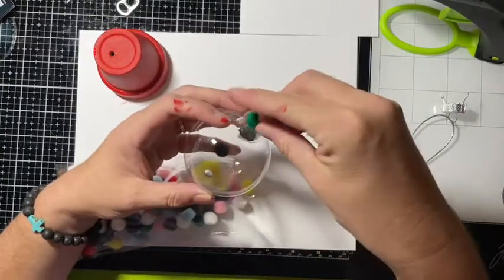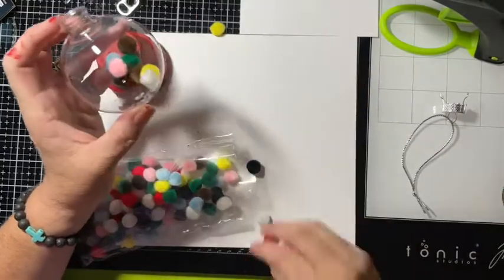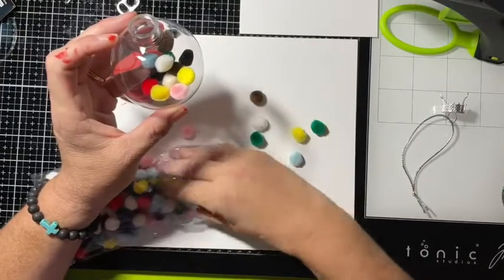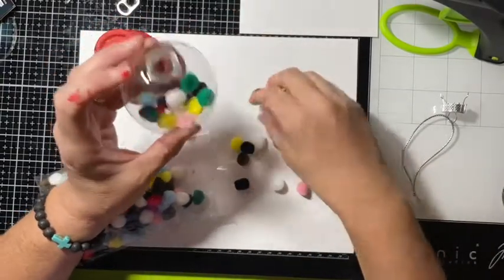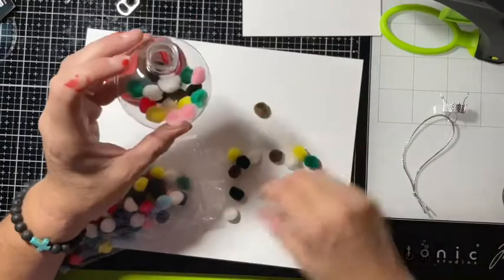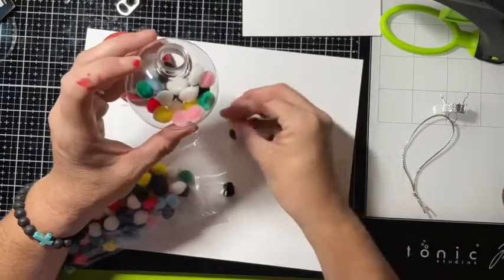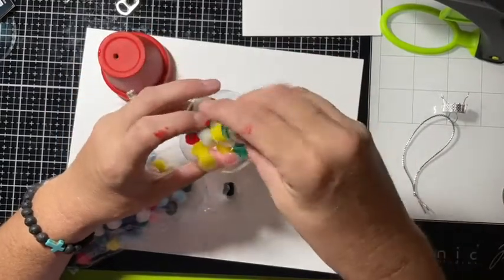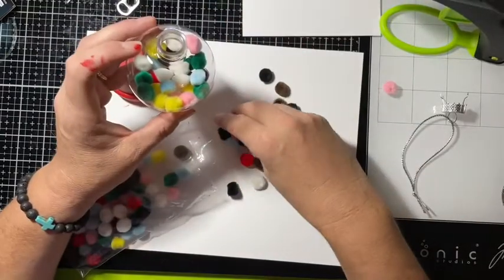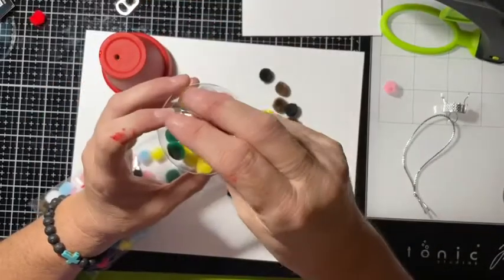We're going to put some pom-poms in here, and — you guessed it — it's going to be like a gumball machine. It's going to be a gumball ornament! Let's see if we can get some more brighter colors in here. Whoops, got one that got away from me. You don't have to completely fill it up, just get a good bit in there. These things don't want to cooperate with me today!